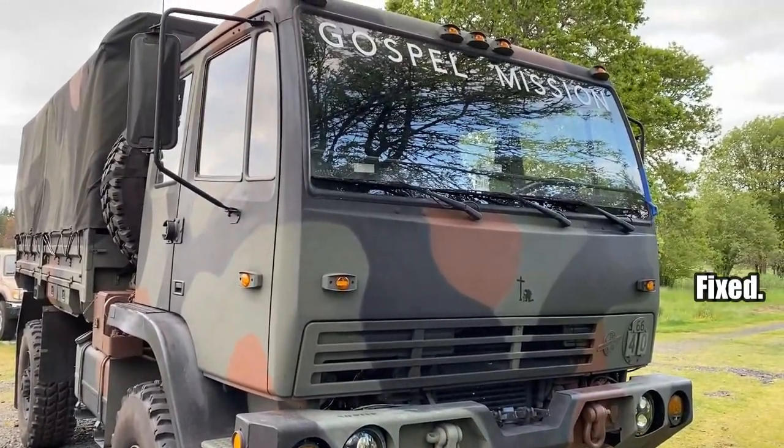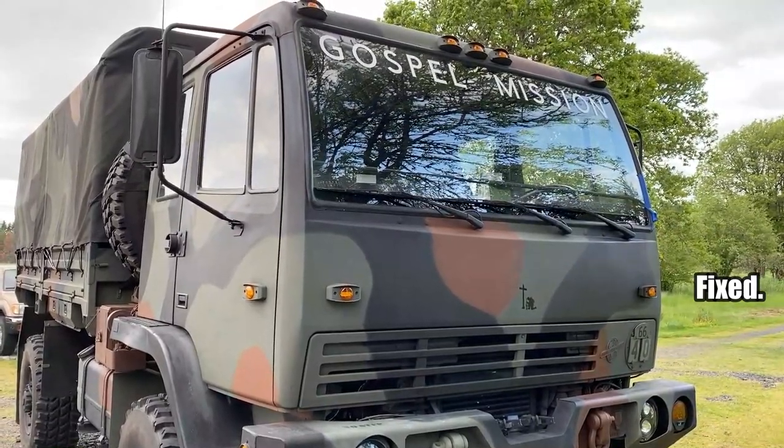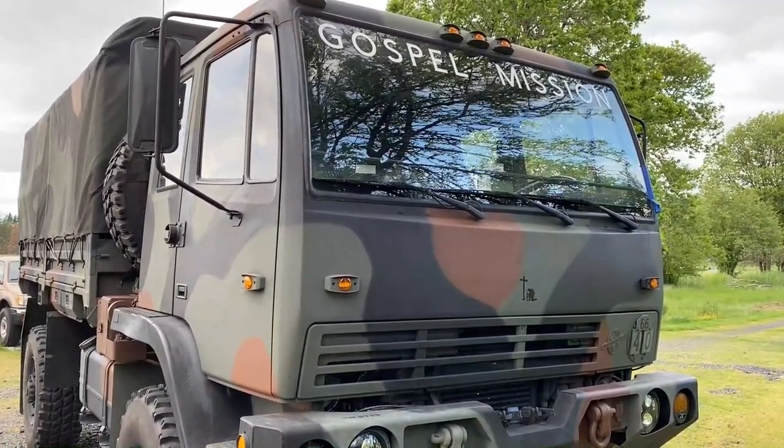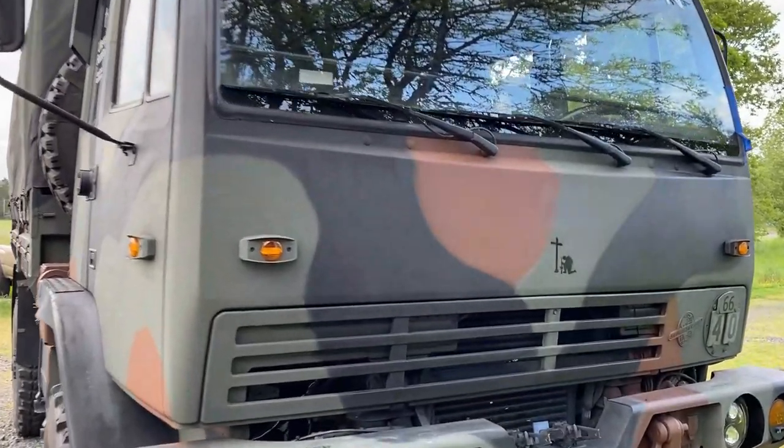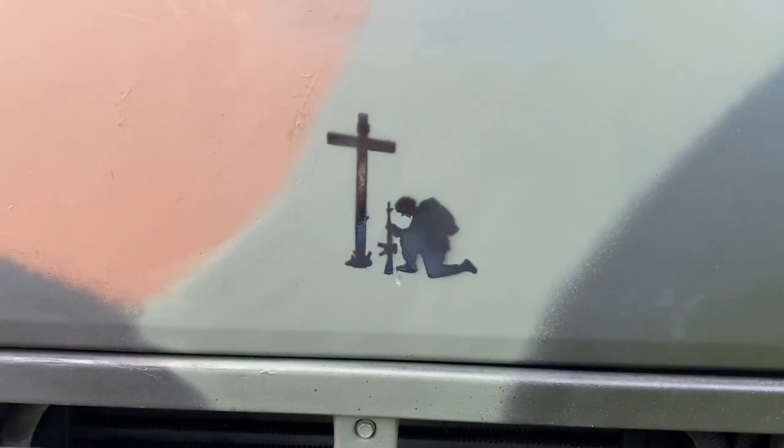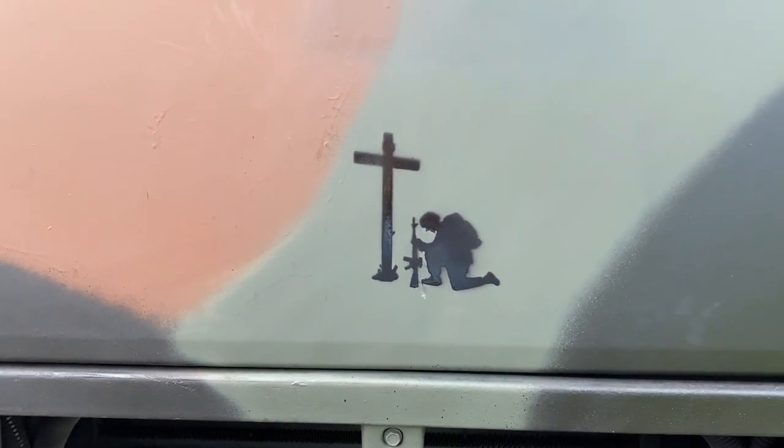There has never been a time where I have owned this truck that the front of it has looked this good. Here is something I want to also point out - I got some new nose art. I really, really like that.